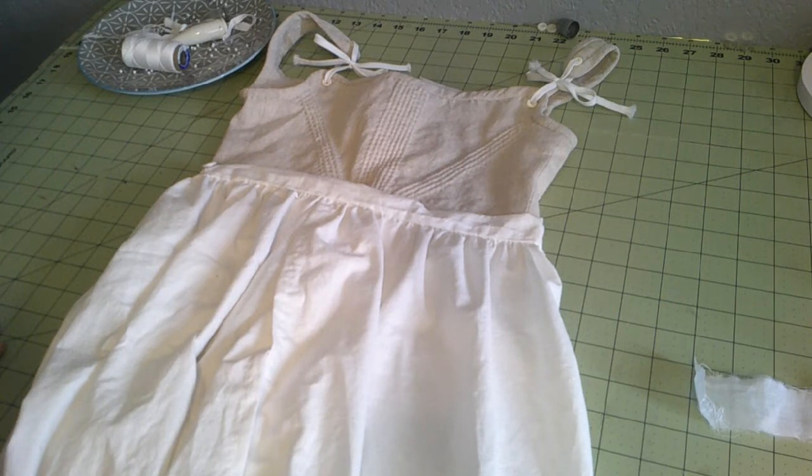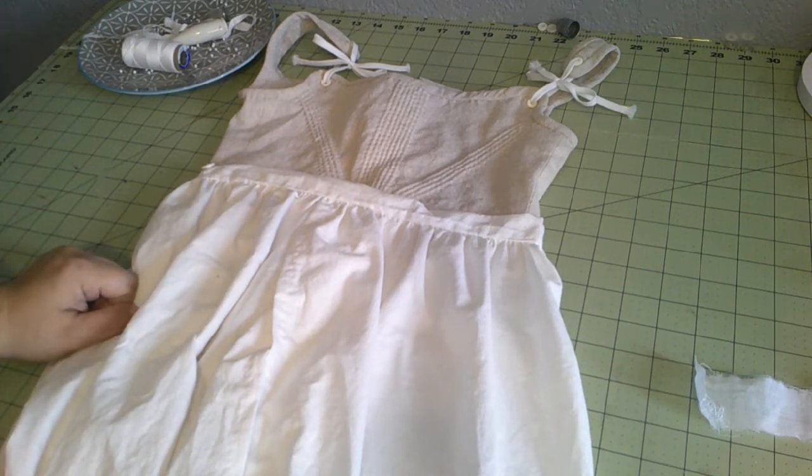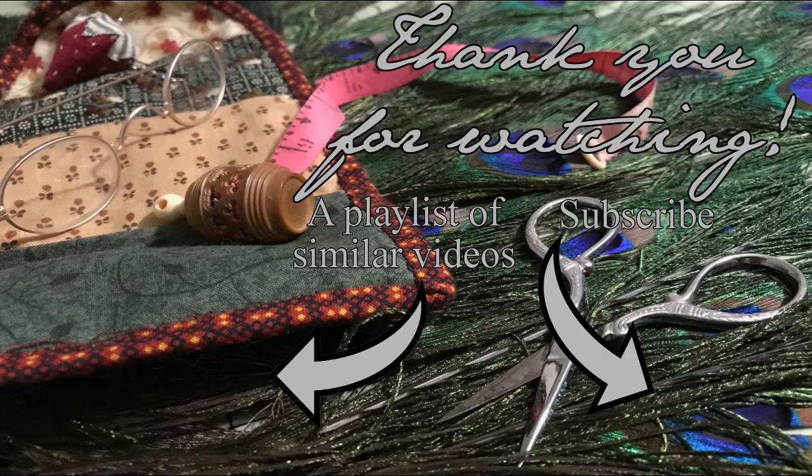Well, thank you so much for joining me today as we made our drawers for a young lady. If you enjoyed the video, please like and subscribe to the channel. And as always, have a fantastic week and I'll see you back here on Monday. Bye!